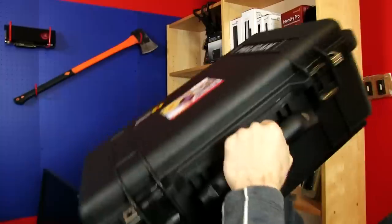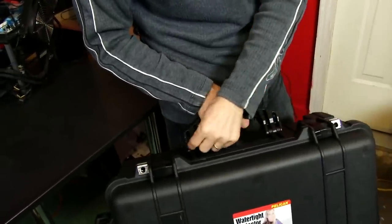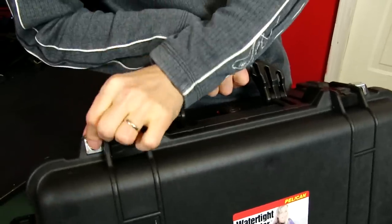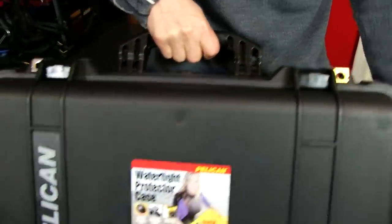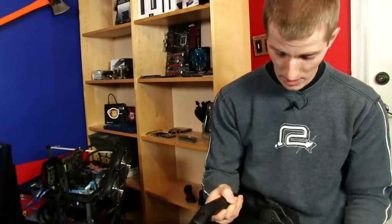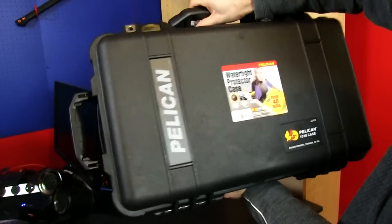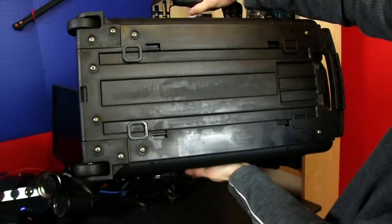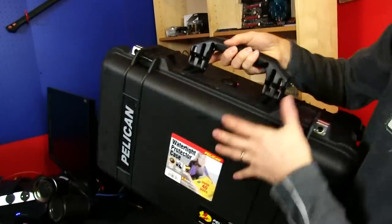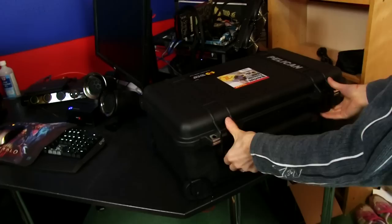And here we go. Here's the main carrying handle — again, rubber bottomed. It's got two pieces of plastic interlocked with three on either side. There are those metal reinforced padlock spots — not one, but two of them. So in theory, if you were going to check it at the airport or whatever else, it should be harder to cut your padlocks off. There's the front — there's some chick in a wetsuit, over 40 sizes, automatic pressure. Where'd that pressure valve go? Here's the bottom — looks like it could take some sliding without any difficulty. I didn't see the pressure valve. Oh yeah, there it is, hiding right under my hand. Genuine Pelican case. Let's open this baby up and see what we got.